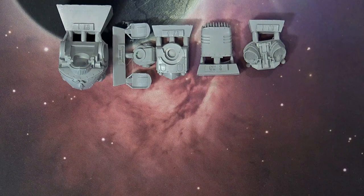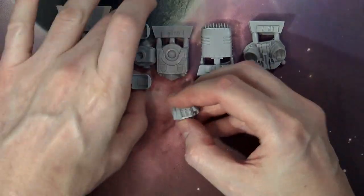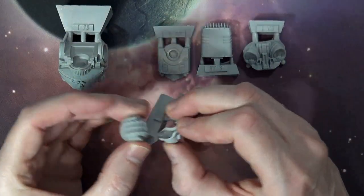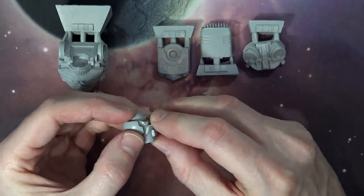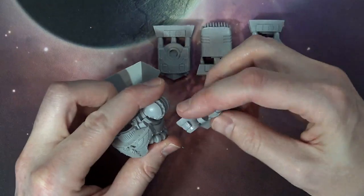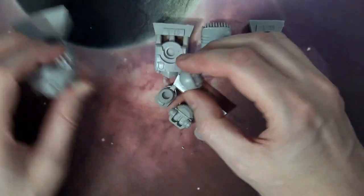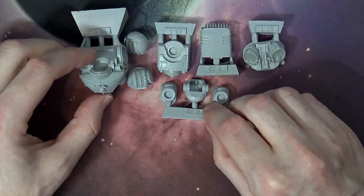Here are your arms that are going to socket into here. You'll be able to set the angles you want for the arms, and the arms lock in right here — kind of like that. Wow, this thing is so huge. I love this model already — it is tight.